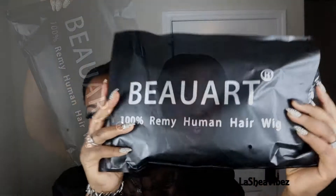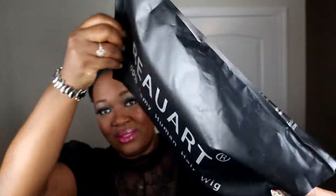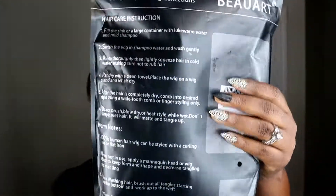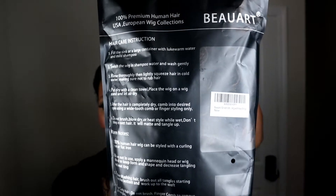Hey YouTube, it's your girl Ashae Vibes coming in to you with another exciting video. If you follow the channel, I'm sure this bag looks familiar — last week I had reviewed a Bow Art wig, and the company has contacted me yet again to send me another wig, which I'm very excited about.